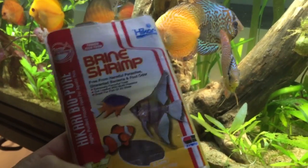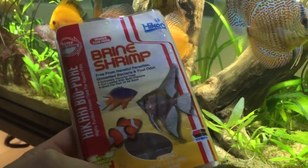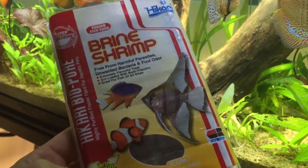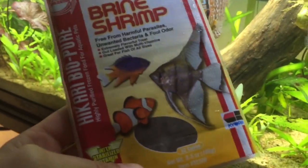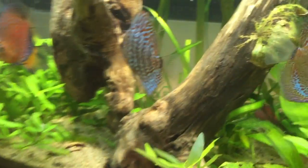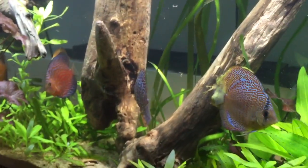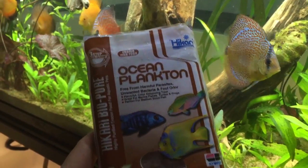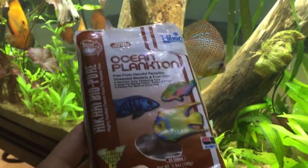Then there's the classic frozen brine shrimp from Hikari — all of them love it, even very small discus fry. I don't have the frozen blood worms on hand, but frozen blood worms are also a hit. I also use Ocean Plankton from Hikari, also frozen — they really like that too.